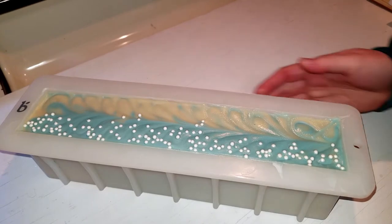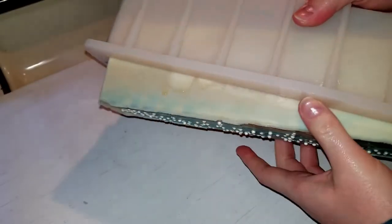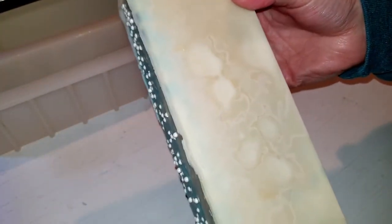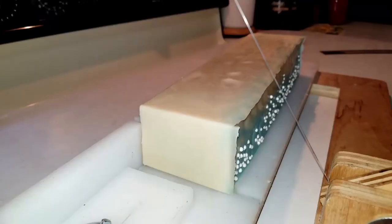Looks like we managed to avoid soda ash. Looks like we got some fragrance leakage — really bad. What in the world? Look at that. Wow. Weird. Well, let's cut into it and see what's going on inside. Let's cut off our ledge here.